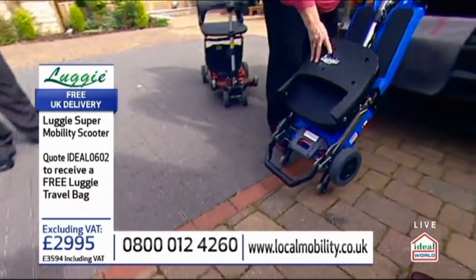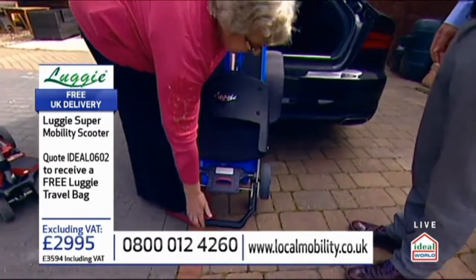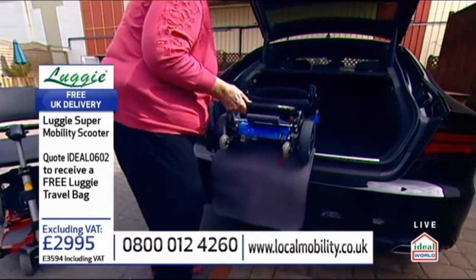So if we fold it up and bring it up like that so that the wheels are there, put my foot against the wheel so it's not going to slide, and then lift it up and we can just wheel it into the car.